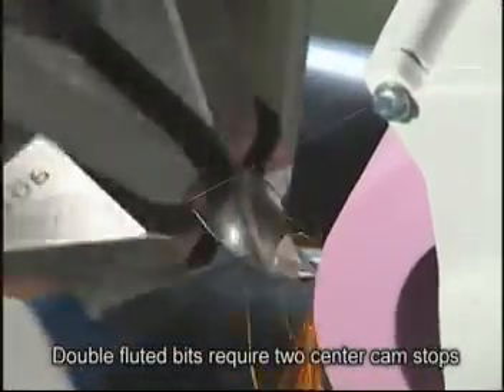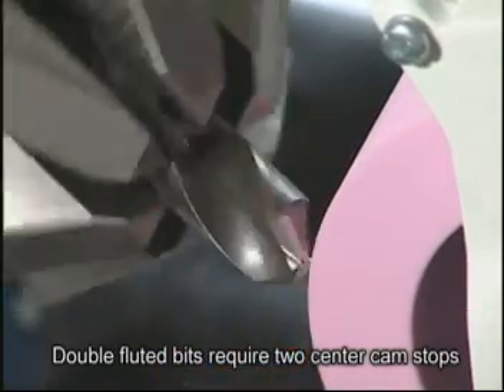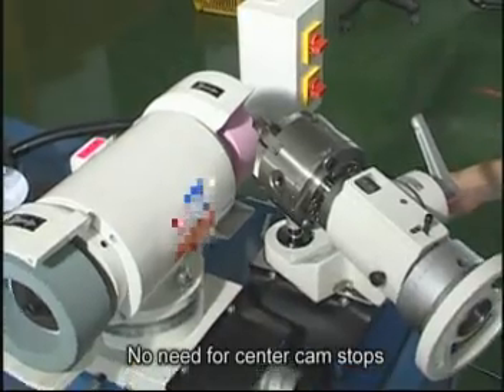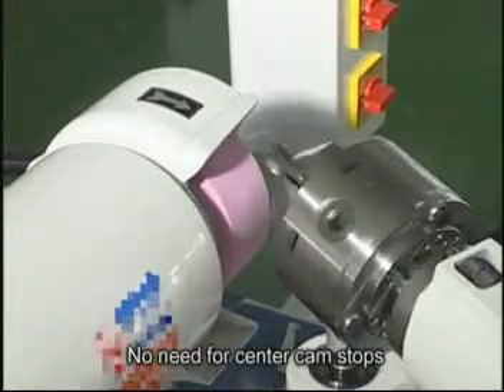For simultaneous dual edge sharpening, two centre cam stop points must be employed outside. Here is an example of helical flute angle grinding. There is no need for centre cam stops in this application.